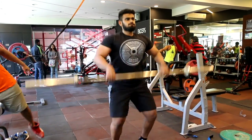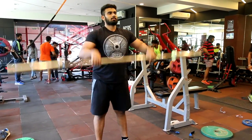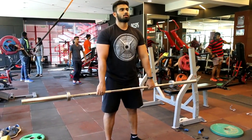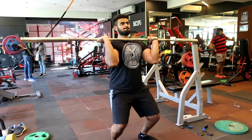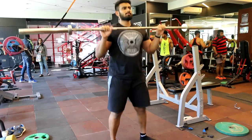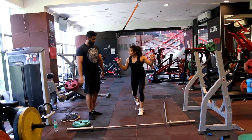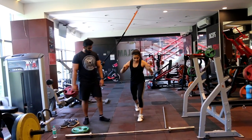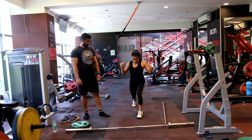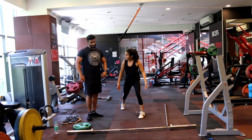Even though I can shoulder press a lot of weight and I can clean a lot of weight, here it was completely a different thing. I thought my technique was all right, but it was not. The bar was moving away from my body, which was not a good sign. But Rastan and I are thinking we will do this every Saturday, just to do something different.